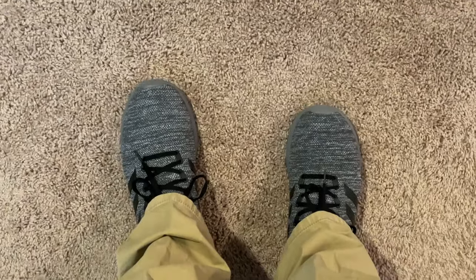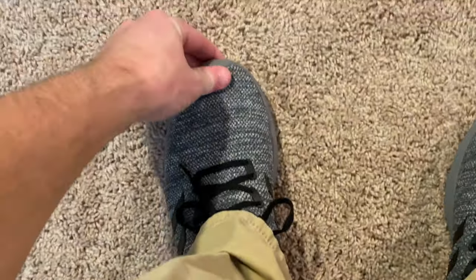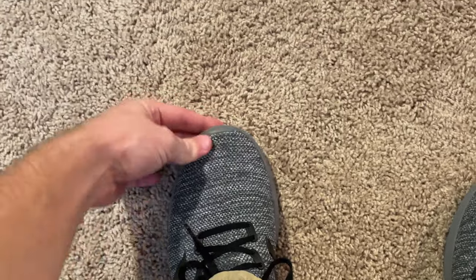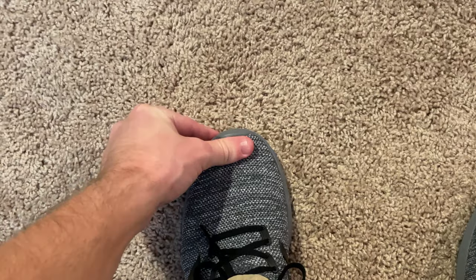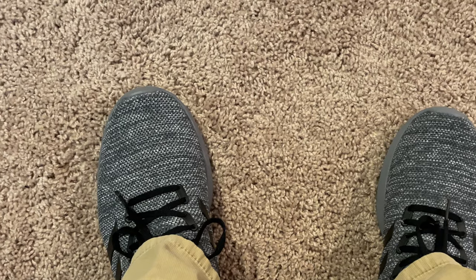Even at a size 11 — which is probably the smallest size I could wear, maybe a 10 and a half — they feel extremely secure and really comfortable. Moving around in these I don't feel like my foot is insecure. As you can see the toe is pretty much at the front of the shoe, which is exactly where you want it in a running shoe to ensure that your foot doesn't move back and forth.